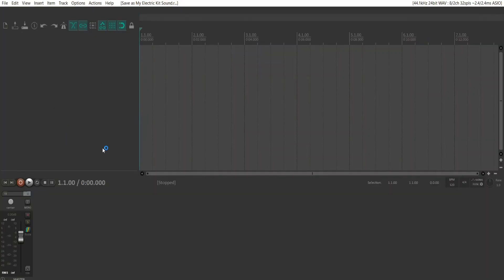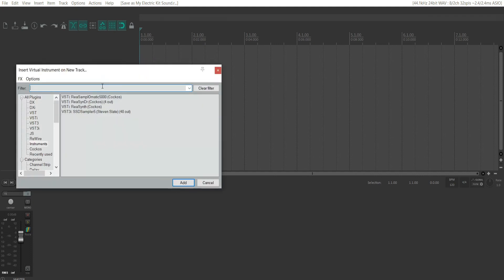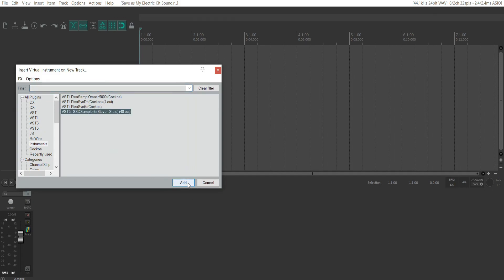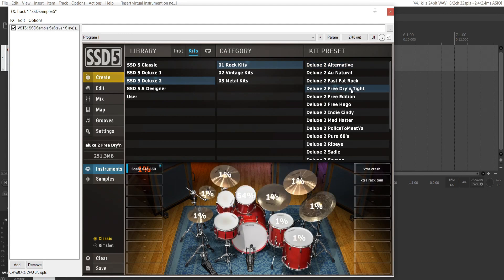Once that's done, open up Reaper and set up Steven Slate Drums on a channel. Right-click on the dark grey section on the left and head down to Insert Virtual Instrument on New Track. You should be able to find SSD Sampler 5 by Steven Slate. Add that and it's going to open up the big virtual drum kit. Double-click on the drum kit you want to use, it'll start loading the sounds and you're just about ready to go.